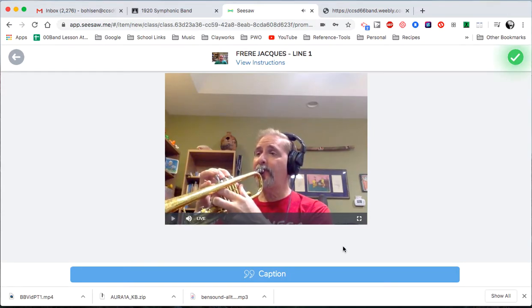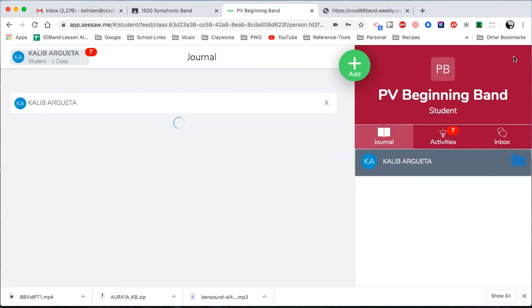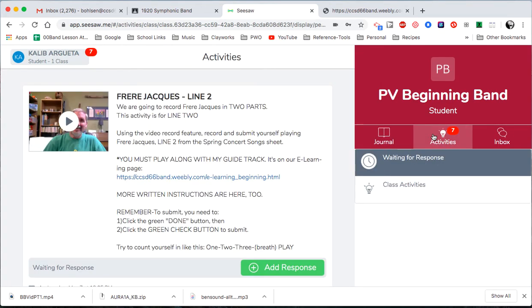If I were to do this for a real recording, I probably would have backed up and done it again because it seemed a little distorted to me. But for right now, that's okay. Hit that green check mark and you are finished. My thing is in, and I should not be able to see it in the activities anymore. And that's it. Good luck. Hope that helped.